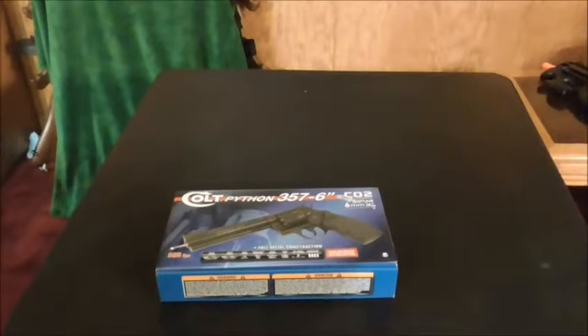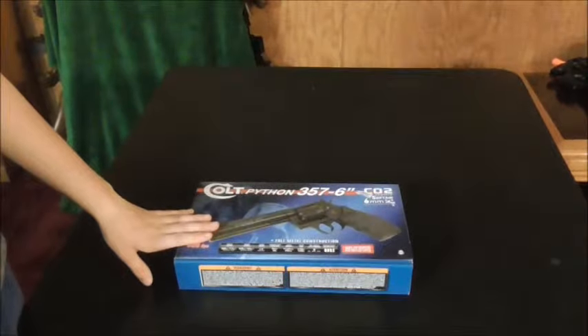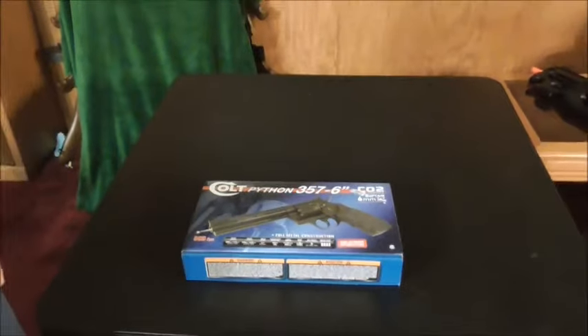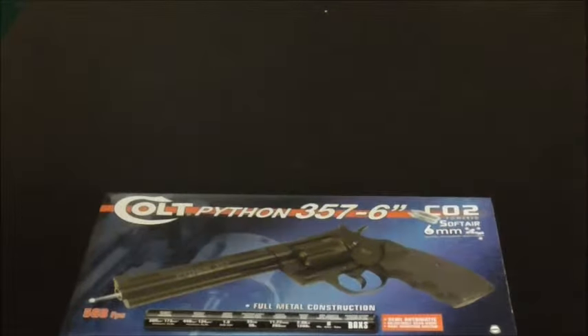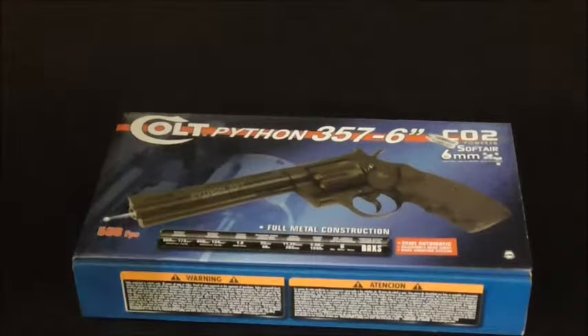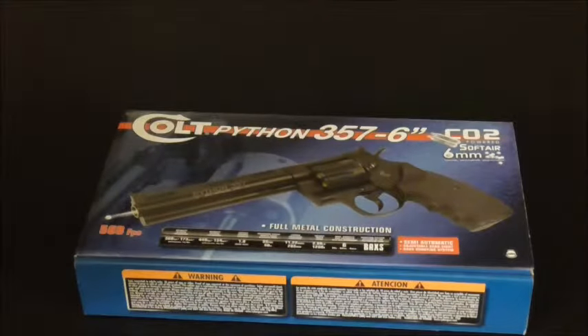Hey guys, I want to do a quick video on my brand new Colt Python 357 6-inch. This is absolutely awesome — very realistic, and it's just an awesome revolver. I know revolvers pretty much suck as far as airsoft goes, but I wanted a gun that looked awesome. I guess that's pretty much all it's good for — looks — but it feels good too.